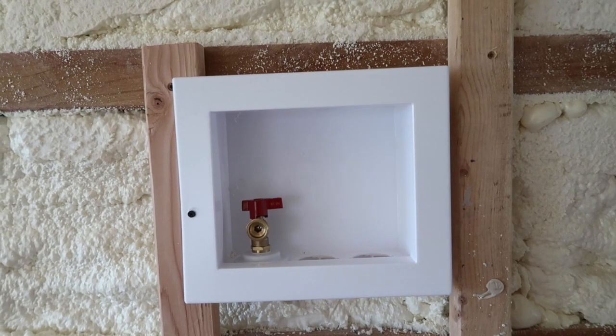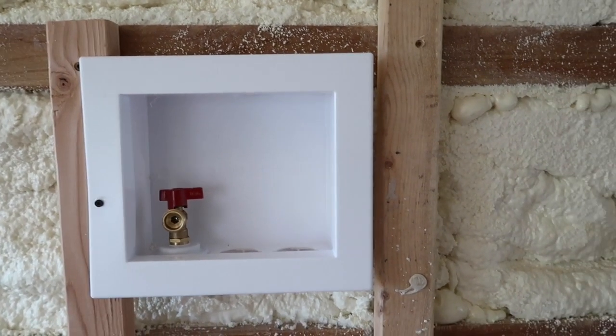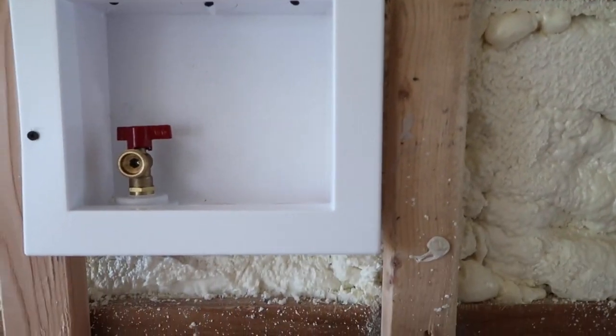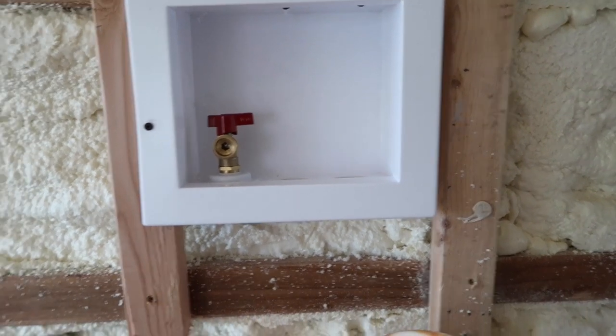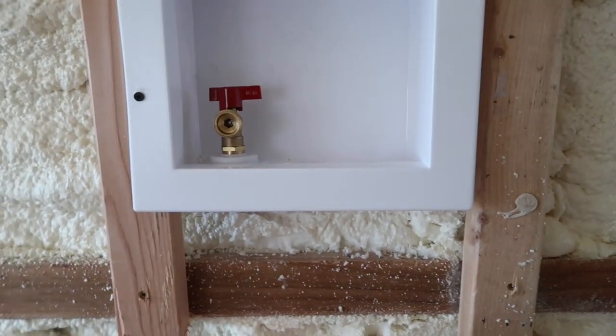Now I put my box in for my washer. I've got my pipes run back here for the washer to tie in. What I have to do is go pick up some PEX fittings that go from these cutoff valves to the half-inch PEX.